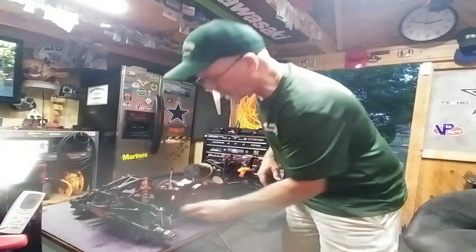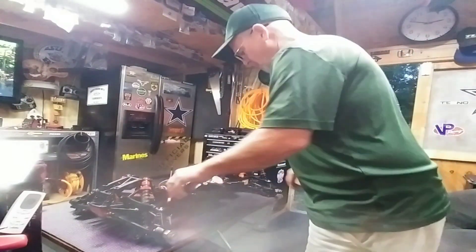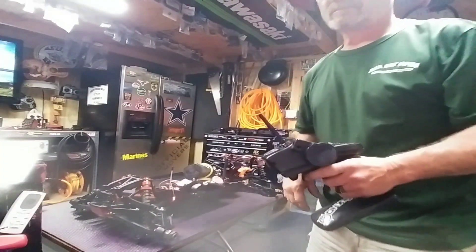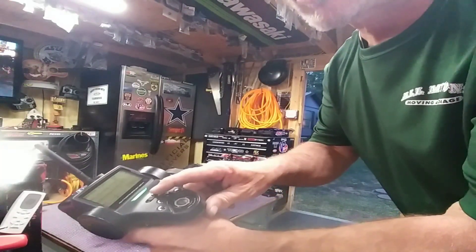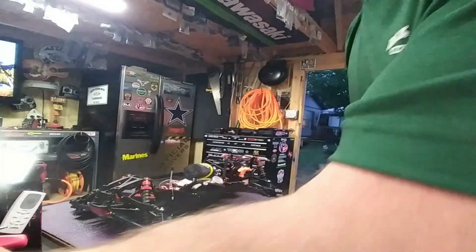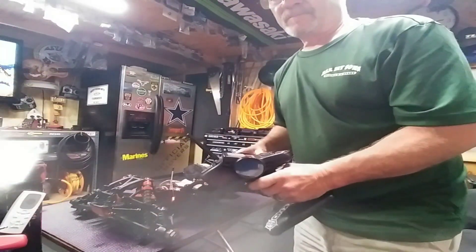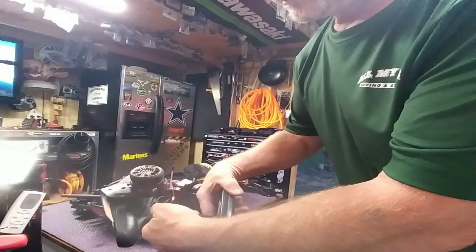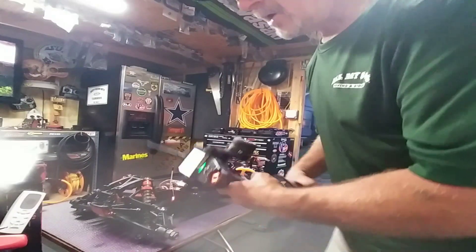Controller on. Vehicle on. I still got to mount my light, but there it is right there. So let's fire it up. Alright guys, so fail-safe function — my controller shuts it off and applies the brake. Turn it back on, it resets. It also has my tabo switch.